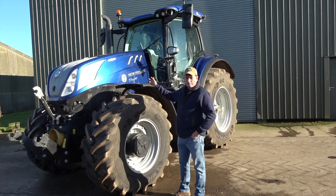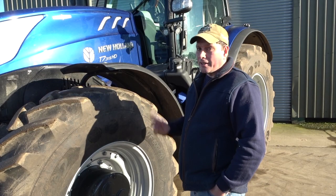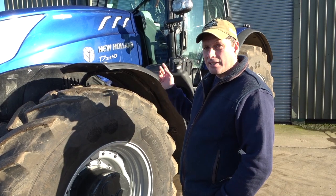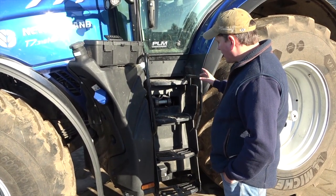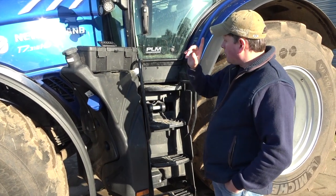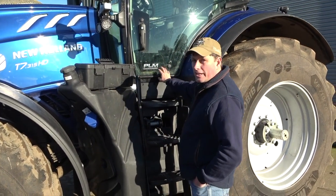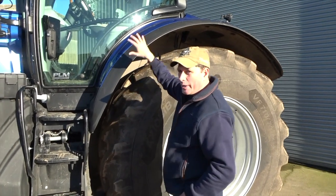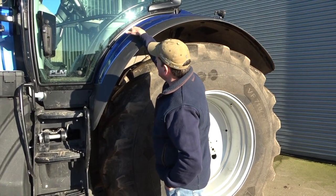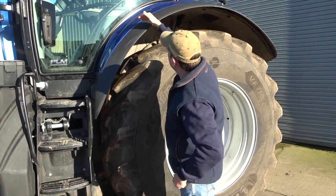Right here it is, the 2022 New Holland T7 315 HD. Before we go and look at the cab, let's look around the exterior and see some of the new features. These steps are a lot wider than the older model, giving much easier access to the cab. One big difference is the size of this entry point where your feet go in. They've also brought the mudguards down and around rather than out and across, to give a lot better vision — and it does make a big difference.